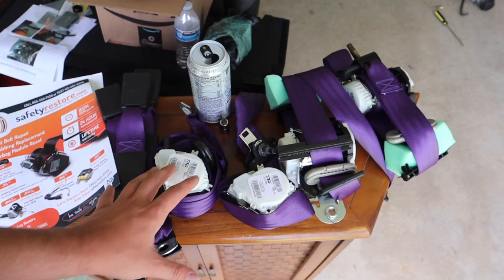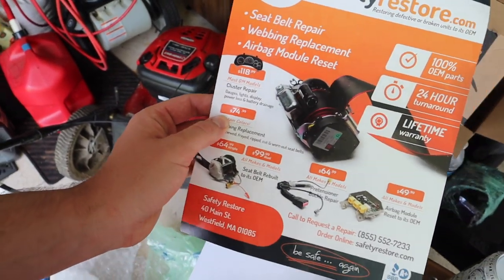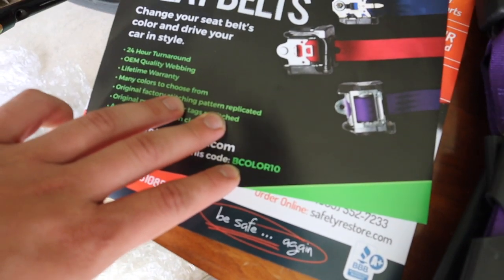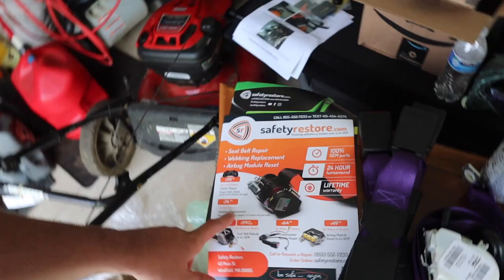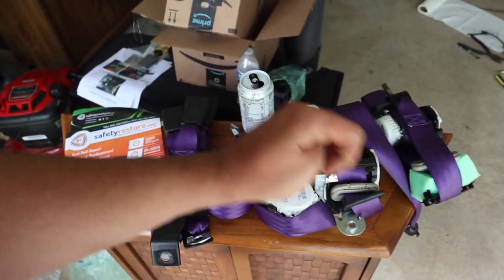Everyone wants to know what a color swap will run you — it is $74.99 a belt. However, you guys can use the code BCOLOR10 for 10% off at SafetyRestore.com. That'll get you under $70 a belt.